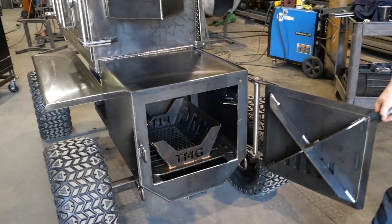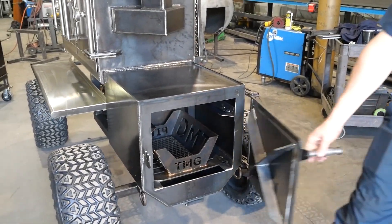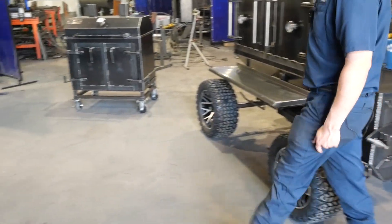Check out the firebox here. Got his fire management cradle in there. All quarter-inch plates still, guys — you know how we do it. Build them stout.